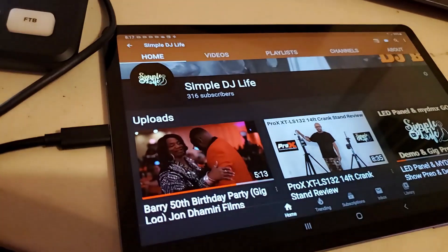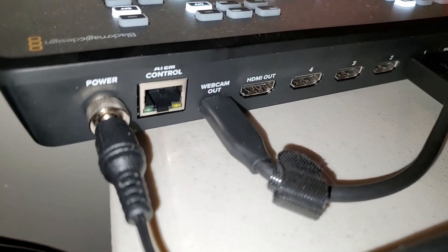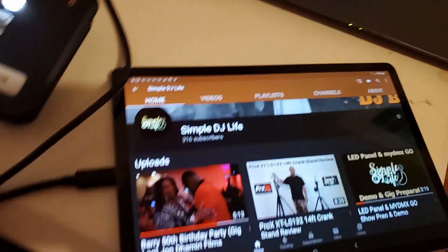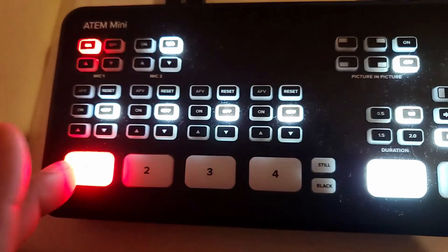We're ready to go. We've got the LED panels on, our tablet here, Resolume running, and the ATEM Mini connected. The webcam out is going into the USB-C of our laptop. We have a Samsung Galaxy Tab S6 — brand new — connected via USB-C, then going HDMI into input one on the ATEM Mini. You can see input one is lit up.